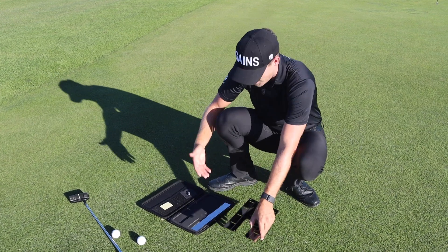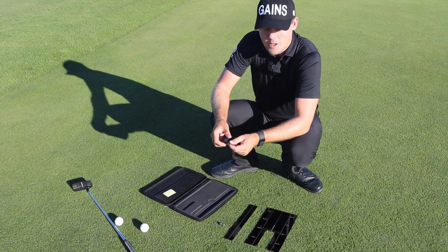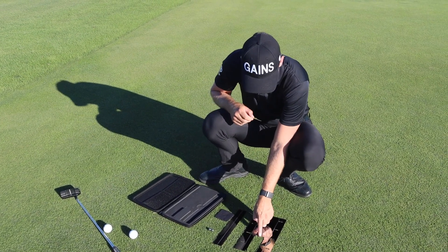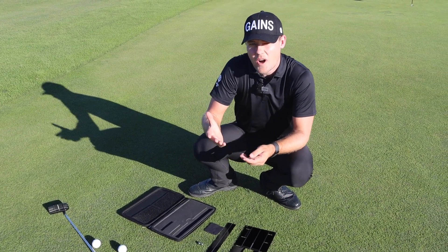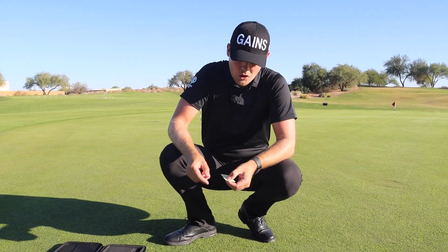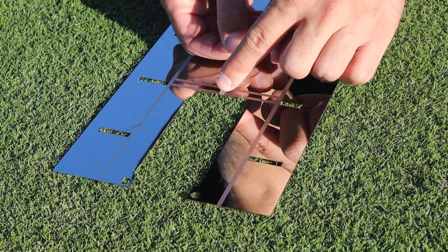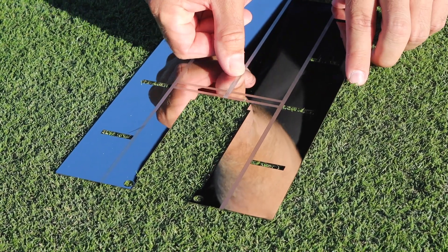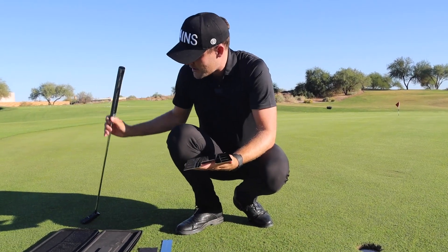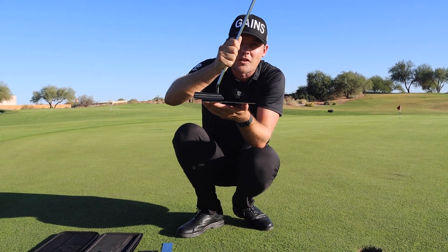The kit includes the putting mirror itself, the start line ruler, marbles, a little cloth to remove fingerprints off the mirror, and silicone strips that you put on top of the mirror to protect it — so it doesn't get scratched where your eyes should be located. Before you start using your mirror, remove one of the strips and place it right at the start of the mirror, down the center graphic line. The function of this strip is for the putter head to lay on top of the strip instead of laying directly on top of the metal.